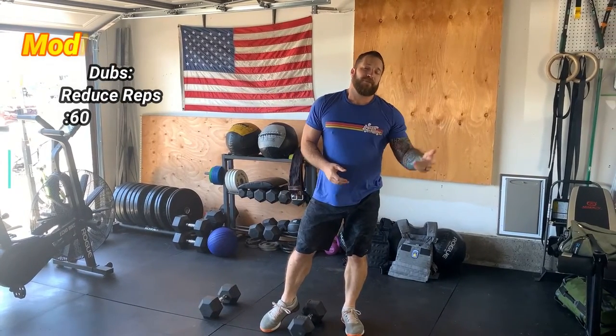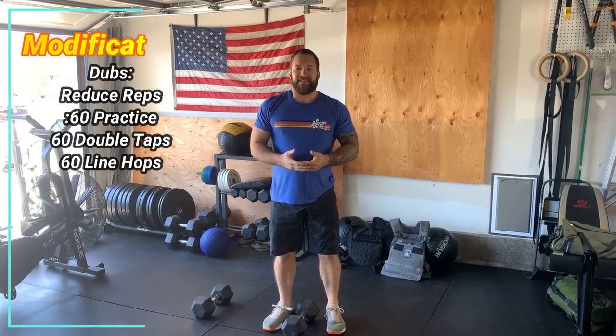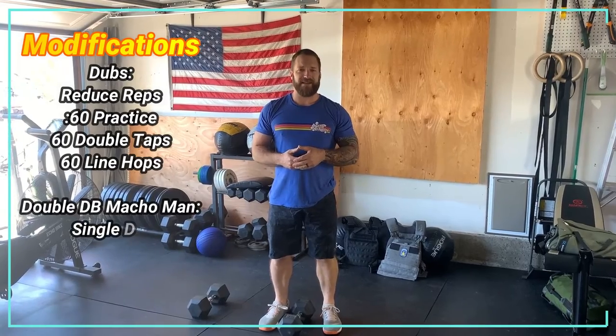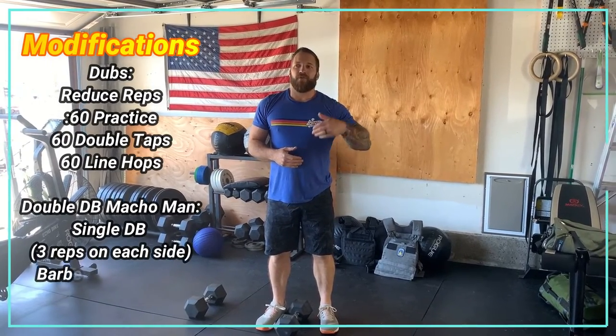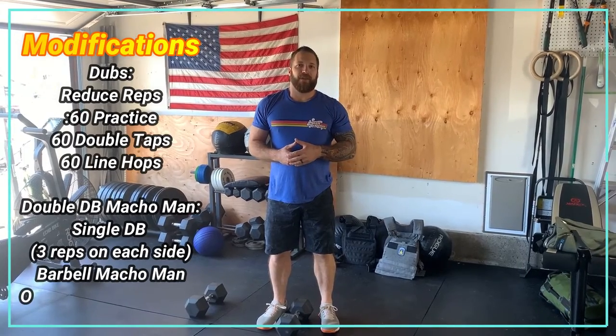We have several options for our modifications today. For our double unders, we can reduce our reps — let's go with a number that we can complete in about 60 seconds. We can go one minute of double under practice, we can go 60 double taps, or you can go 60 lateral line hops.